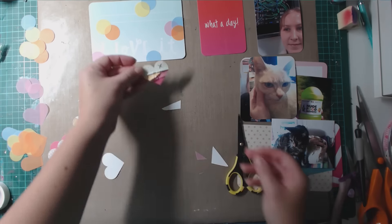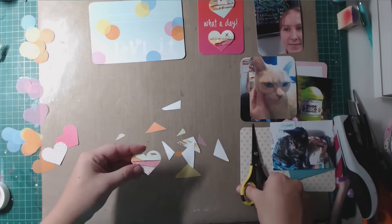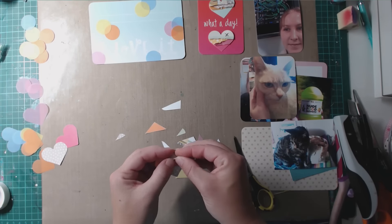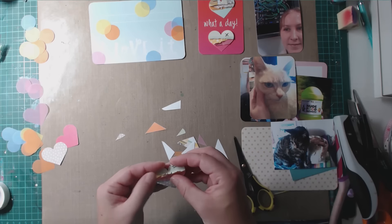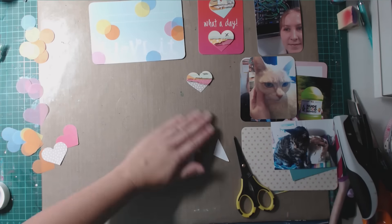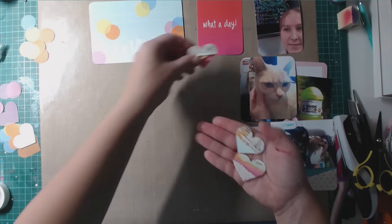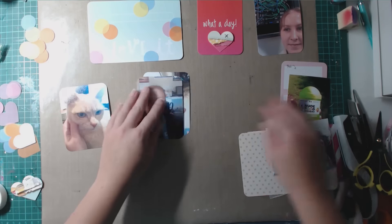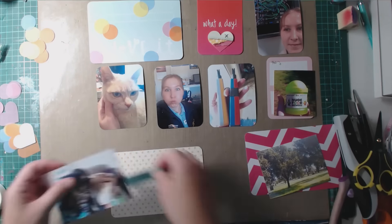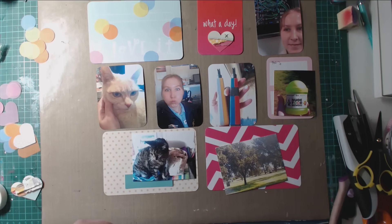I've punched out quite a few shapes and I'm going to use pretty much all of them on the double page layout. You can see the first three fringed hearts I've made by layering patterns and vellum together. I'm putting the cards back where I think they'll go in the pockets and starting to glue the photos down, as I've already decided on the placement.